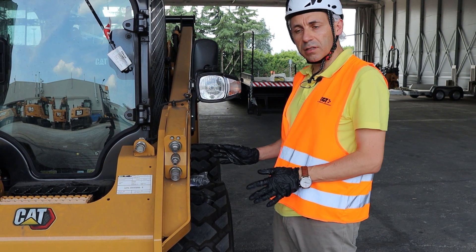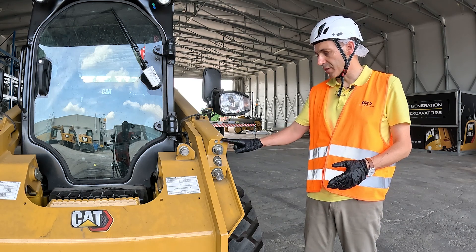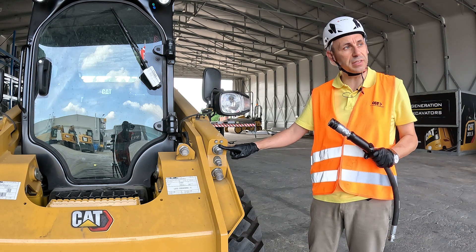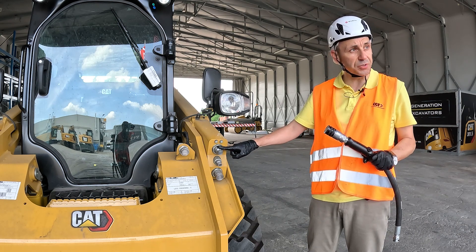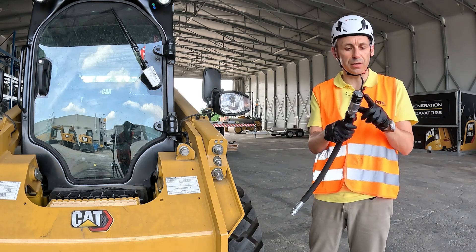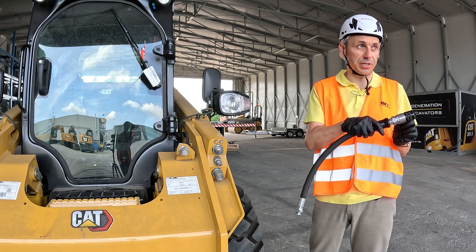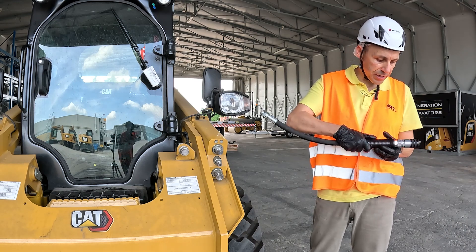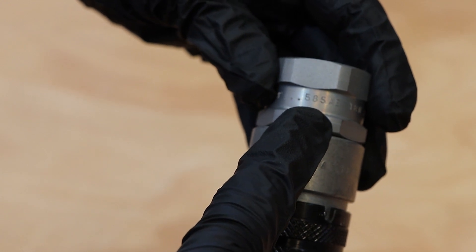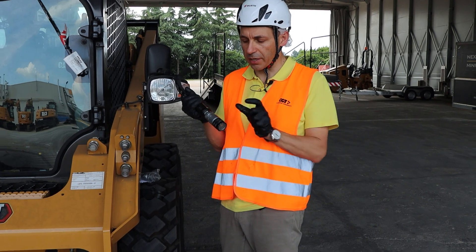If you still see the leak after doing that, it means the problem was not in that seal. The problem could be either in the cartridge or in the coupler. I suggest first replacing the whole cartridge and trying again. If the problem is still not fixed, then the issue is in the coupler and you need to find a replacement at your hydraulic shop. To identify the coupler, check the markings on the body for the first part of the part number, and on the rear for the rest, which gives information about the thread.